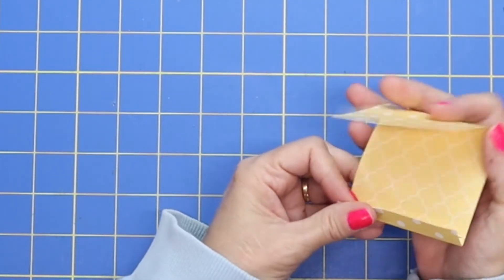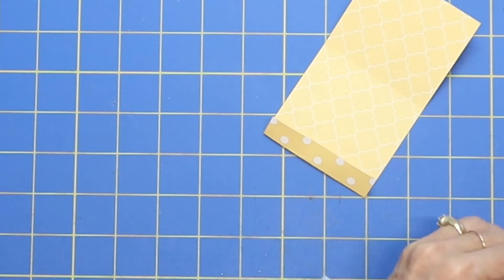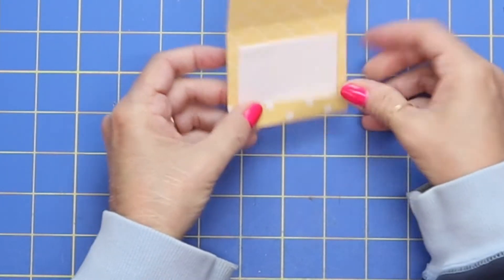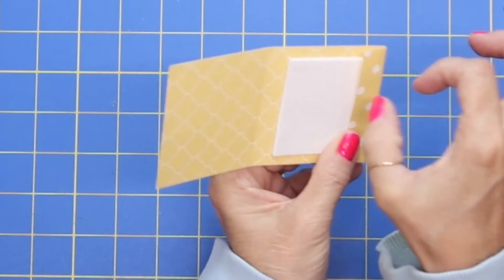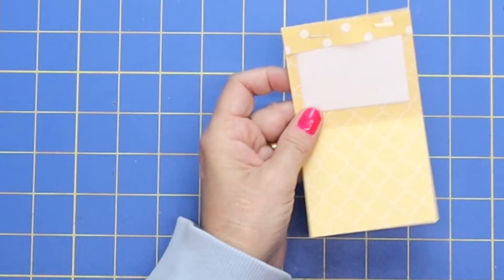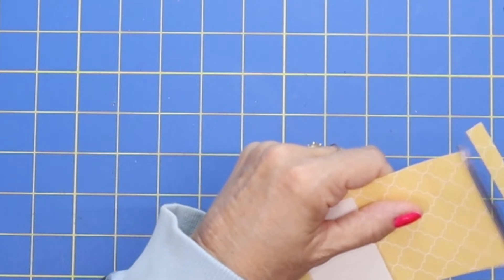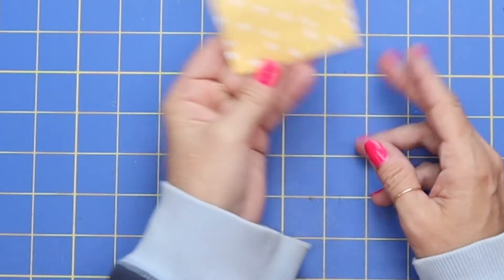Go ahead and take some regular copy paper — I used about 10 sheets and just cut it down to the size of the scrap paper. Insert your little sheets of paper, get those straight, then staple them making sure you attach the flap plus the papers. Just add two staples, and then this little flap just tucks right under there. Isn't that just fun and easy?